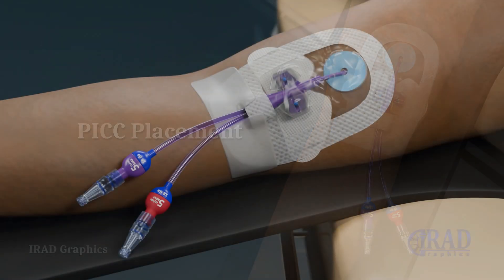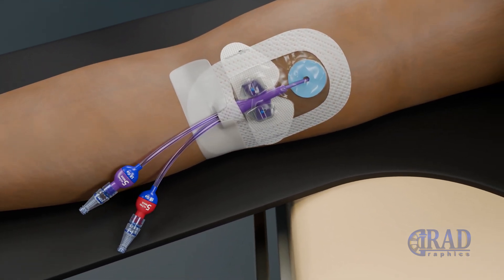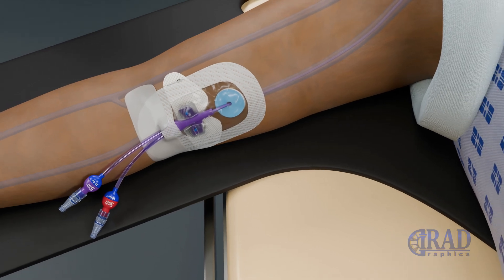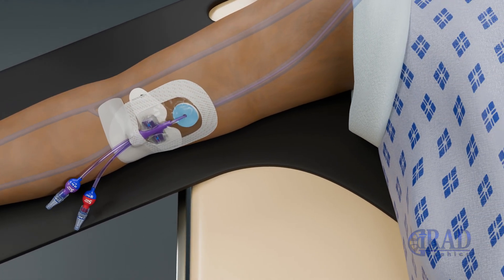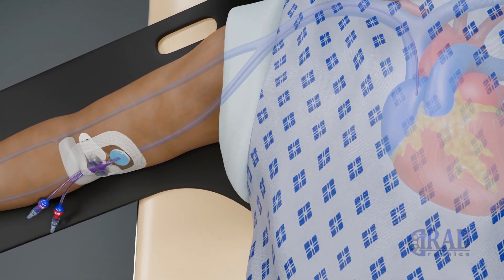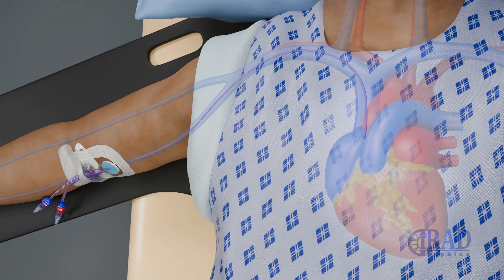A peripherally inserted central catheter, called a PICC line, is a long, flexible catheter placed in a vein in the arm and threaded to a central vein near the heart. This minimally invasive procedure provides long-term intravenous access for patients requiring extended treatments such as chemotherapy, antibiotics, total parenteral nutrition, or frequent blood draws.